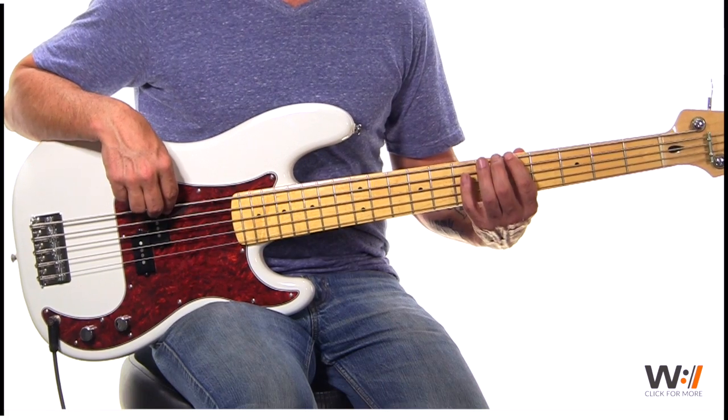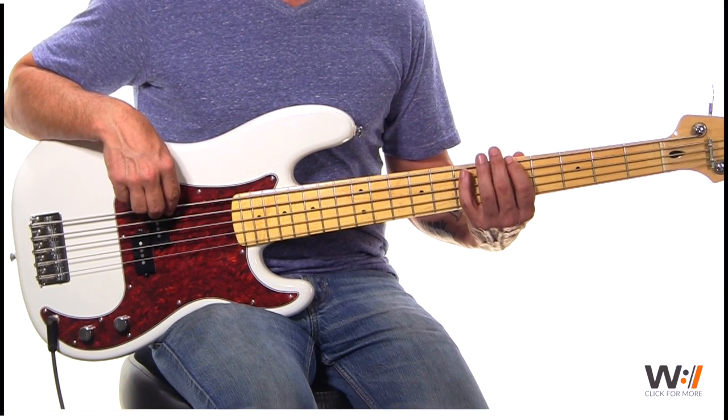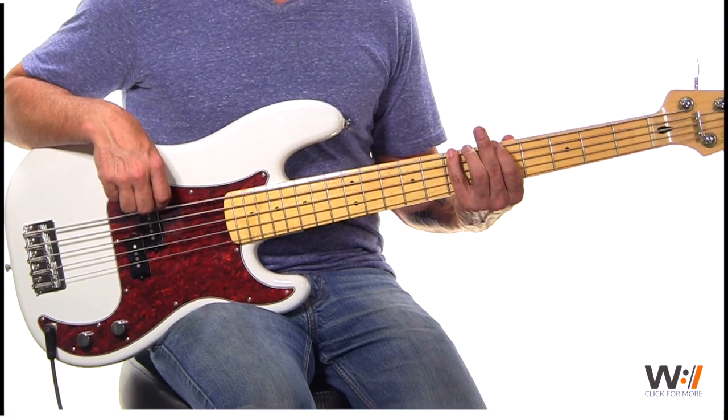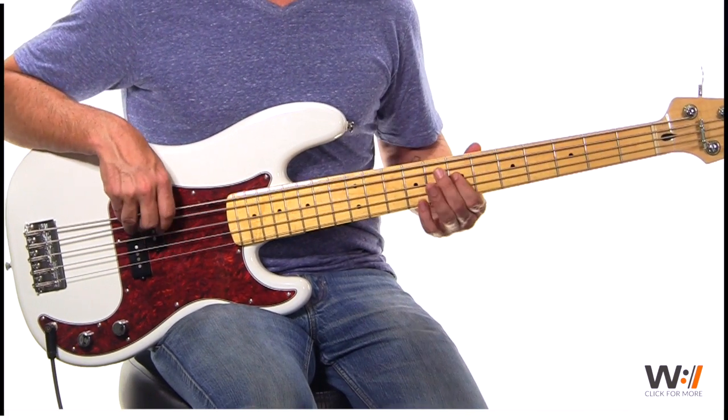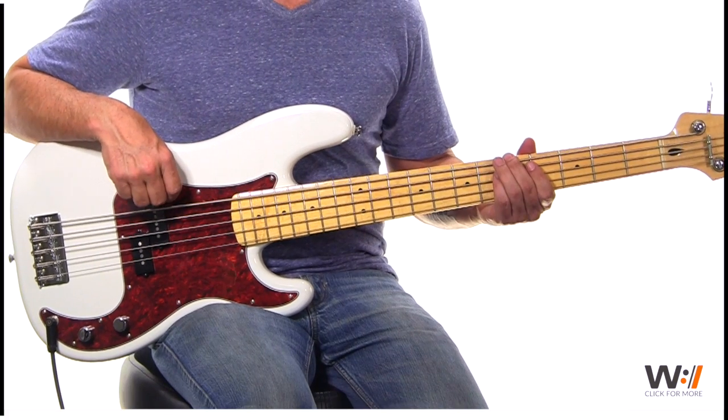You play it on the sixth beat of the bar as you walk up — a passing tone right up to your sixth chord. Then up to your octave and down to your low octave again.